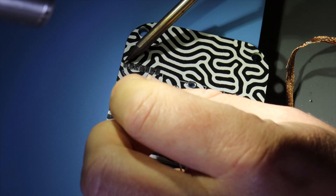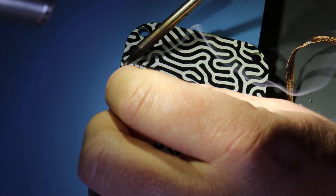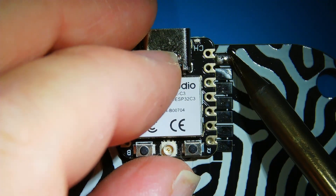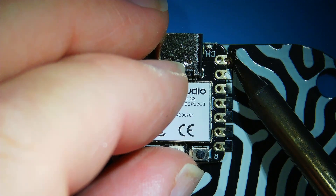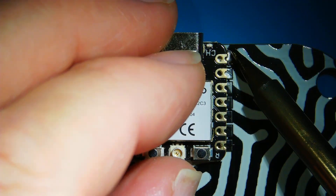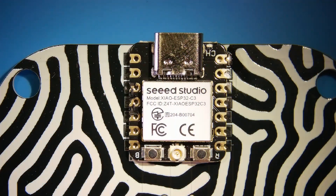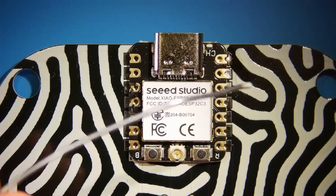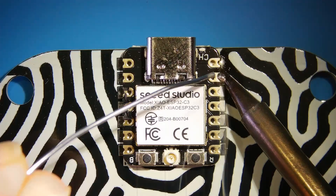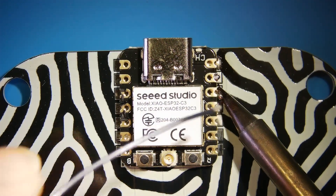After the cleanup is done, I'm soldering the ESP32C3 from Seeed. I chose this board because of its size — it's really small and effective. In the near future, I'm testing out some different soldering stations, so stay tuned for that. When you're soldering this board, don't be too generous with your solder — you can bridge it underneath.